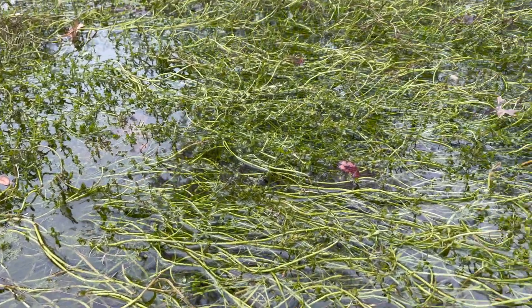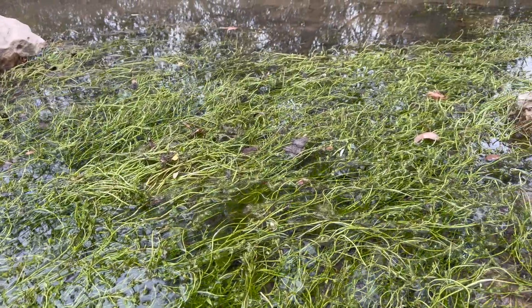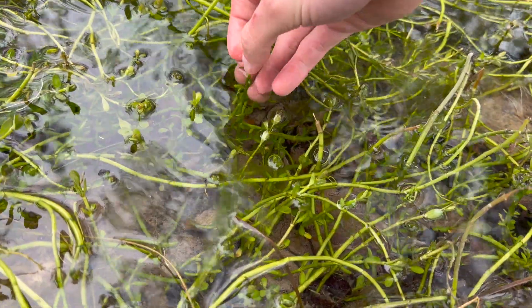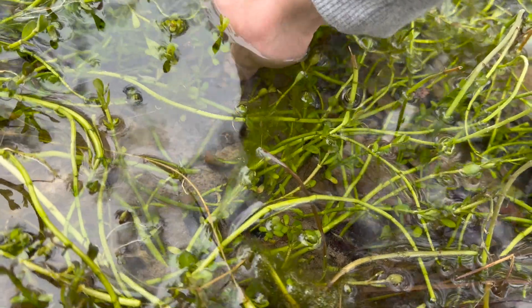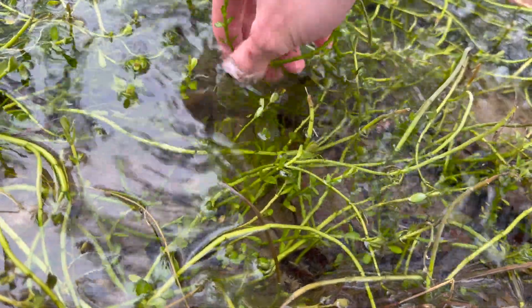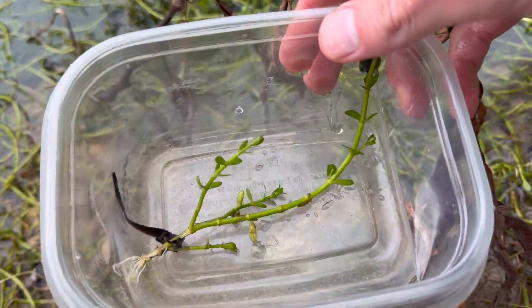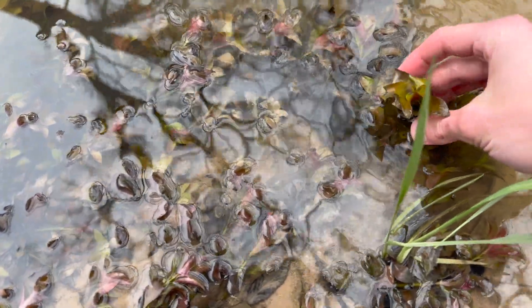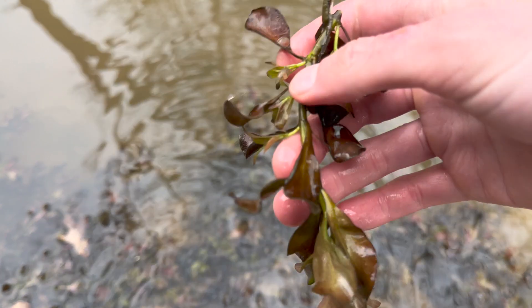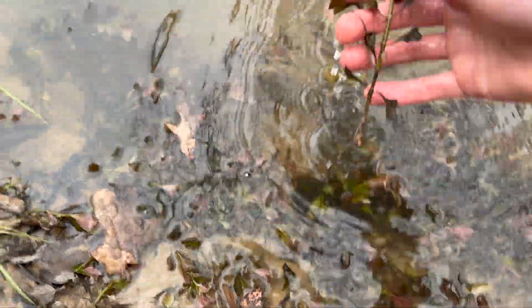Close to my house is a park with a creek. It is full of aquatic plants and I've been excited to try and grow them in a jar. To me, these plants look like moneywort and Ludwigia repens — let me know if I'm right. We'll grab a few stems of both.